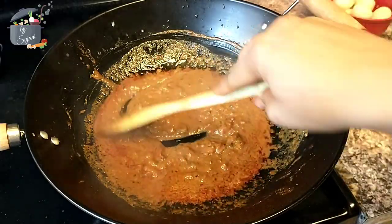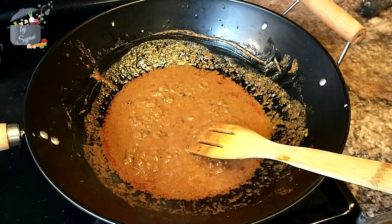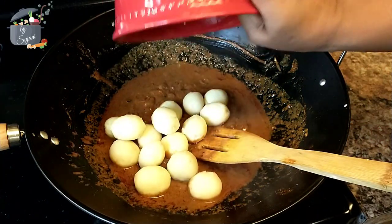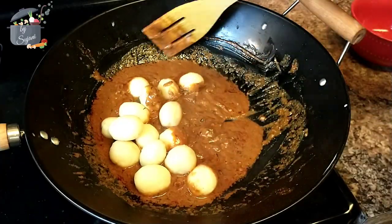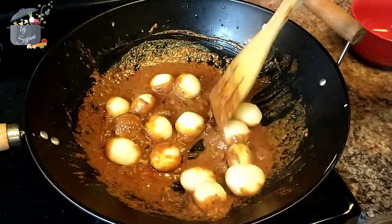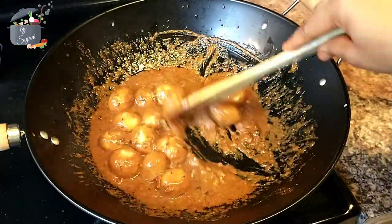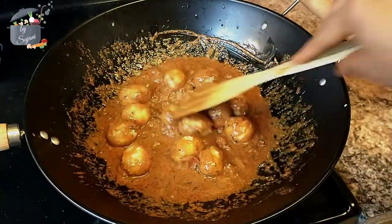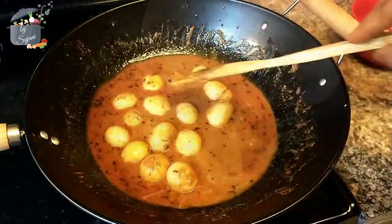Once the curd is mixed well, I will add the potatoes that we boiled earlier. We will completely coat the potatoes with the gravy. After some time the oil starts to get separated.